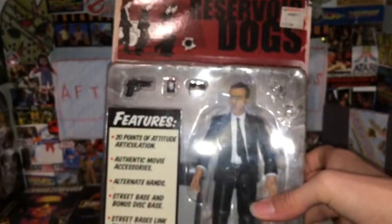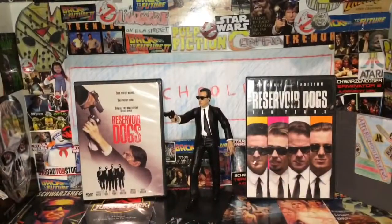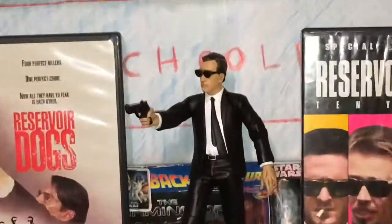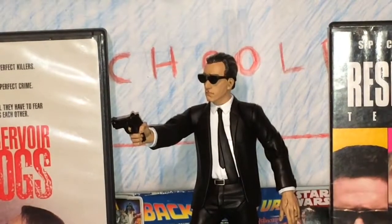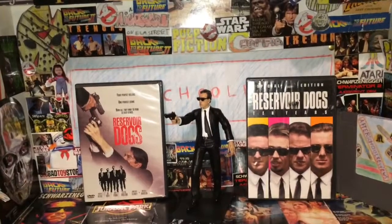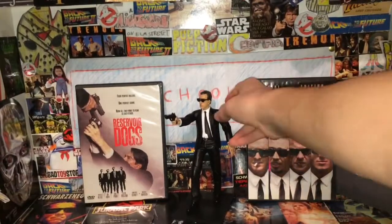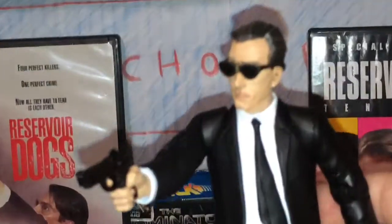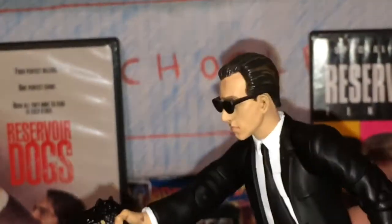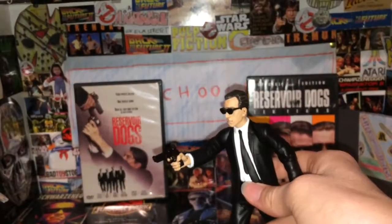So we'll have a look at this figure opened out of its package. I would like to also have the other figures — Mr. Blonde, Mr. White, Mr. Pink. I also know that NECA did some of these figures, and I think those might have had more articulation. But the Mezco ones — this is the only Mezco figure I have, well, aside from the Chucky. This figure also comes with the whole Reservoir Dogs instruction sheet.